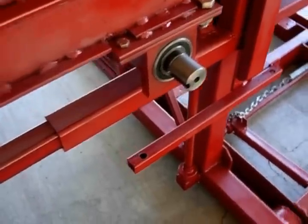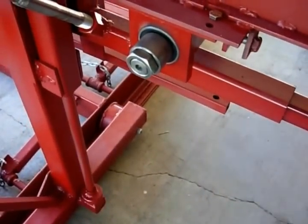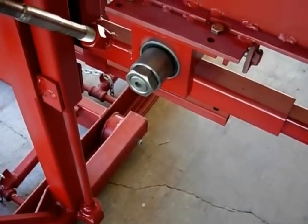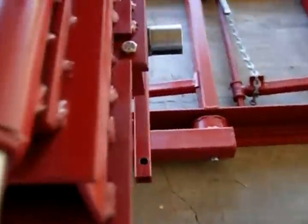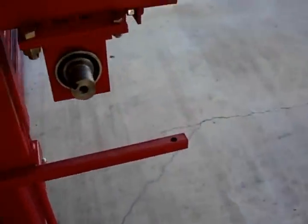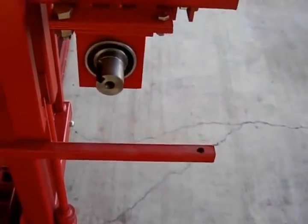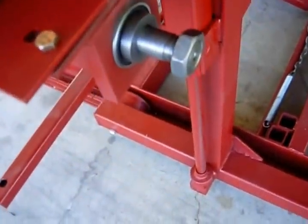Now we have the shaft and bearings in. You might notice on the back of the shaft here I have a nut - there is a key in there so it can't turn. It's a safety feature and you must have that or it'll back your nut off. Also on the front you'll notice I have a safety screw hole. Same thing on the other side - this is the drive wheel, and on the back side there's room for the pulley.